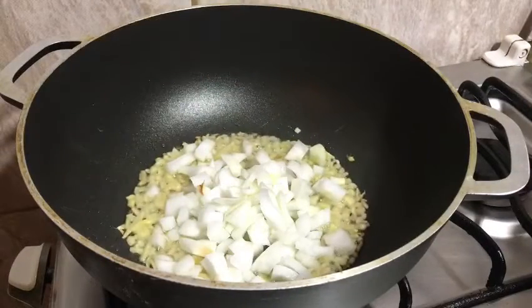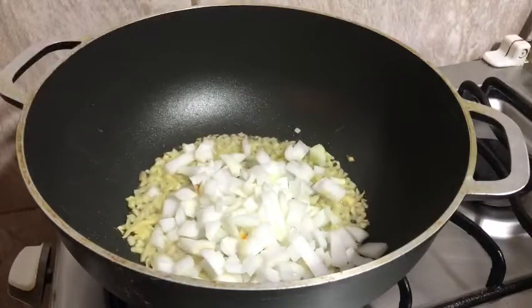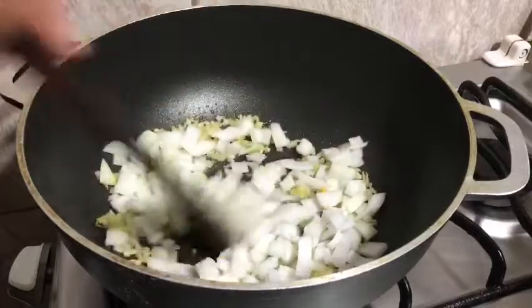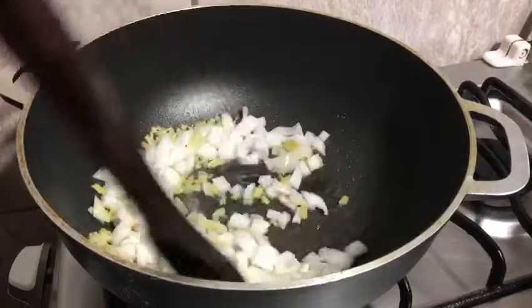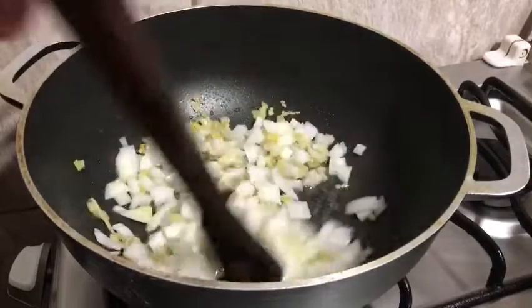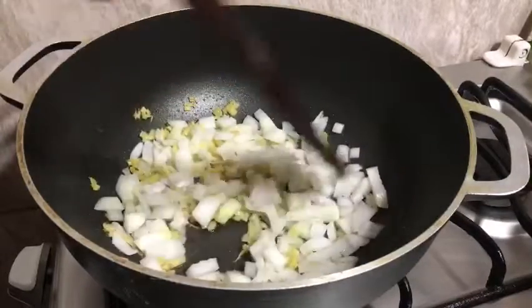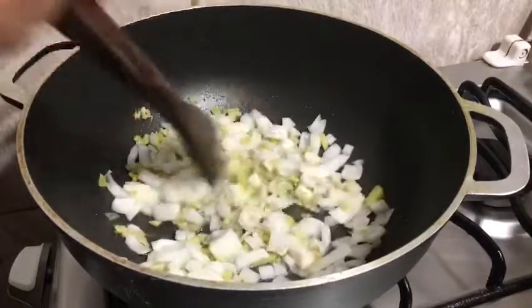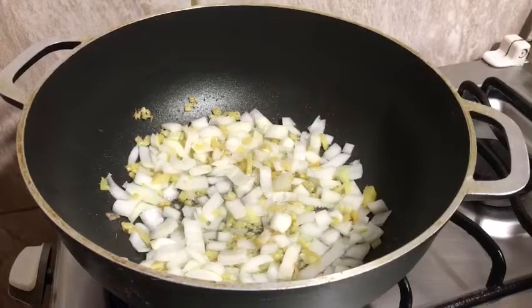Yan po ang ating mga tips sa pagluluto — ang huwag tayo magmadali pag tayo naggigisa para ma-extract talaga yung lasa niya. Isunod naman natin ang ating hiniwan na sibuyas — kung pulang sibuyas pwede rin po kayo gumamit, ang gamit ko po ay yung kulay dilaw. Lutuin din natin ang sibuyas sa mahinang apoy at halo-haluin natin para lumabas yung kanyang katas. Yan talaga ang importante sa paggisa — huwag tayong magmadali para lumabas talaga yung aroma ng ating sibuyas, at yun yung mga sikreto sa pagluluto.